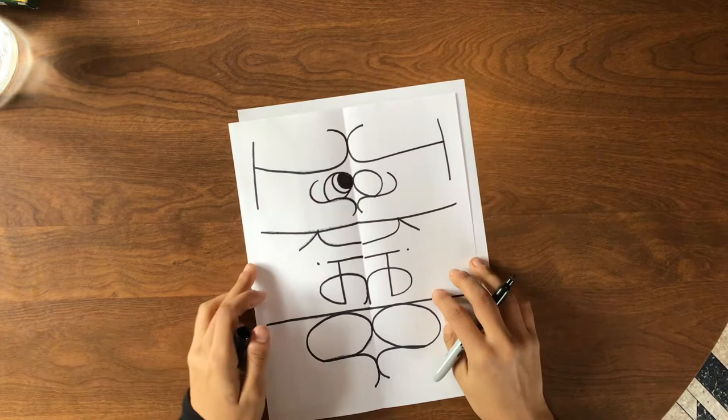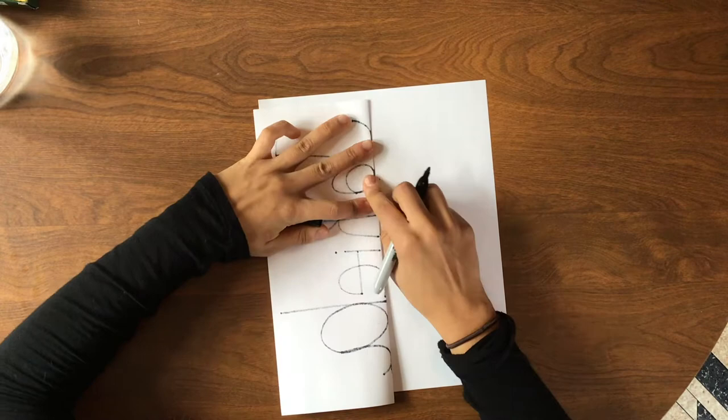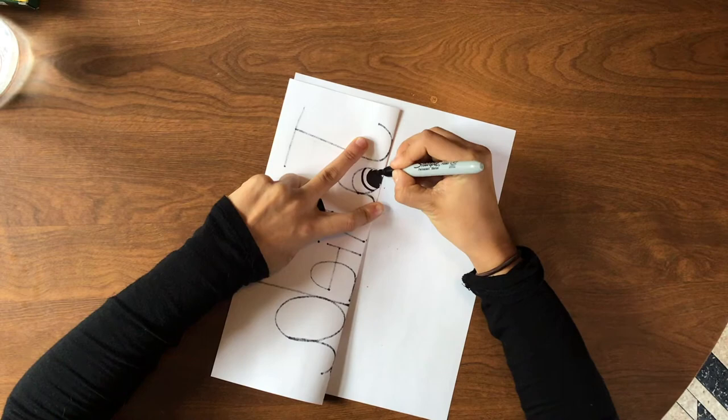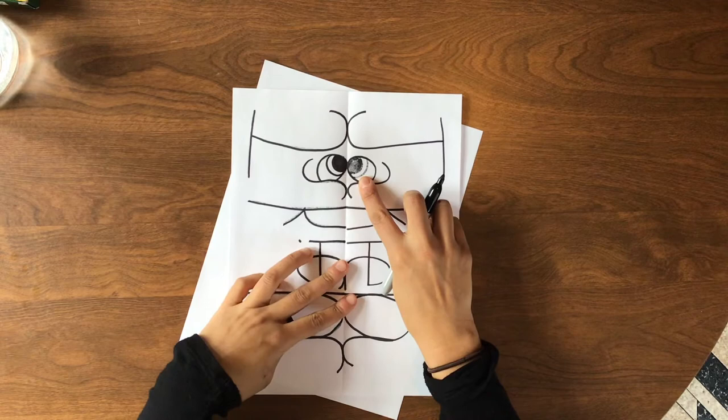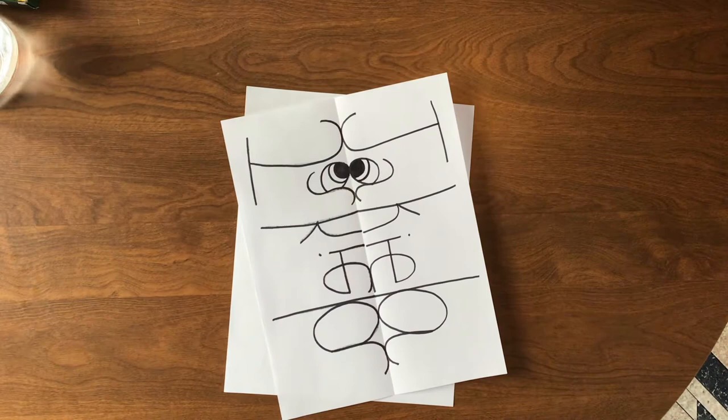Now I'm going to fold this over because we want it to have symmetry — the same on both sides. I did that detail on this side, so I fold it over, see through to trace those lines, fill them in, then open it up. It was faded, like before, so I go right over those lines — and now I have symmetrical eyes!